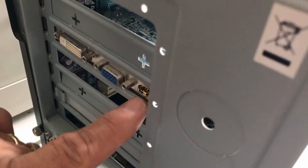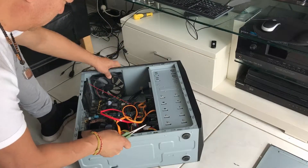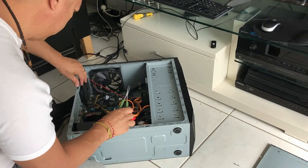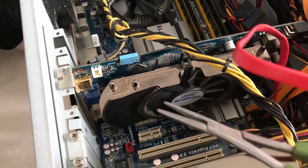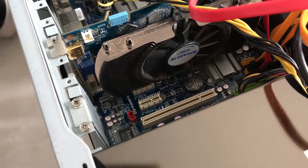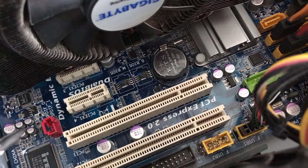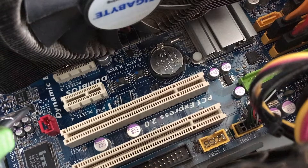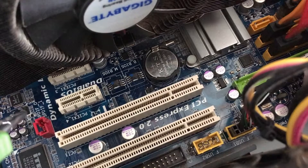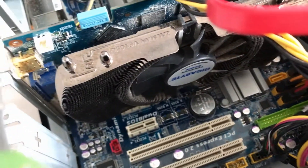There's the graphics card with the HDMI port. You can see the problem here: it actually needs a cable from this port onto the motherboard. On the motherboard, SBDIF0 is these two pins here, and this is SBDIF1. What it needs is the SPDIF cable from there to there.